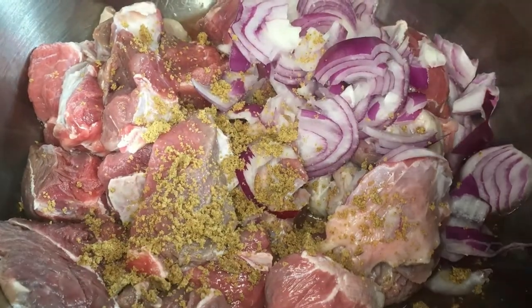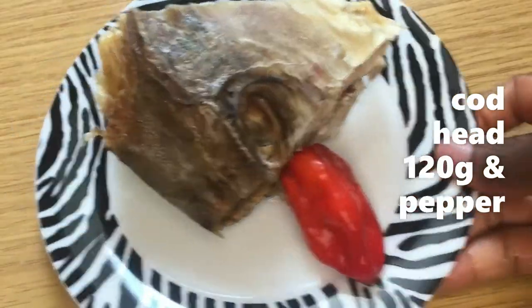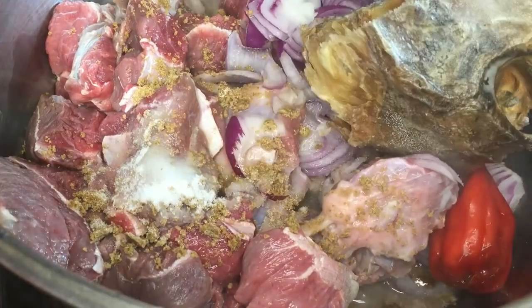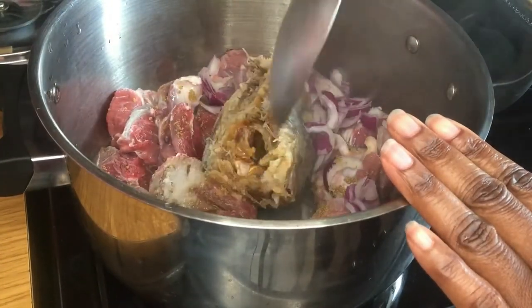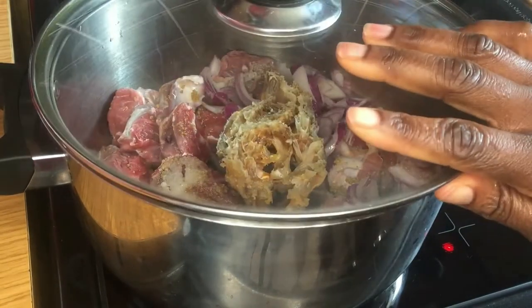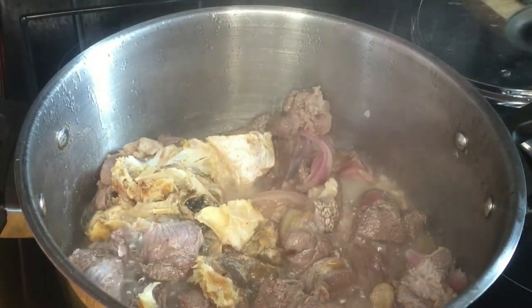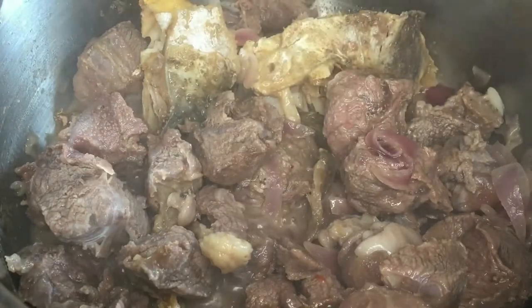Let's jump into the recipe now. I have the meat — I've added the seasoning and salt — so I'm going ahead to add the stock fish and pepper. I'm going to use only one scotch bonnet pepper because it's very spicy and I don't want to make the soup over spicy. I'll let the meat and stock fish cook for about 30 to 40 minutes to get to this stage.